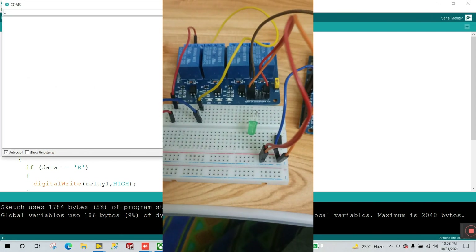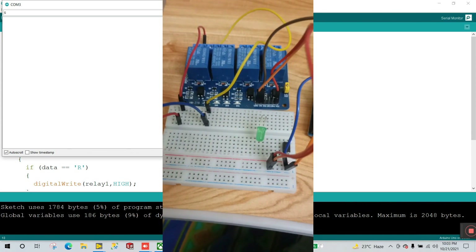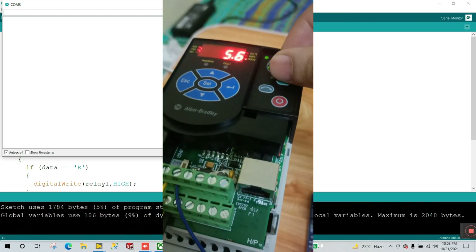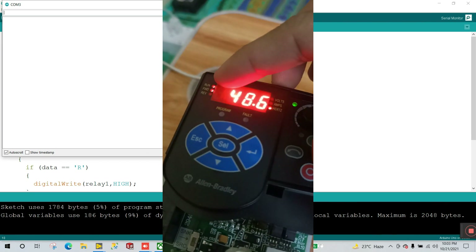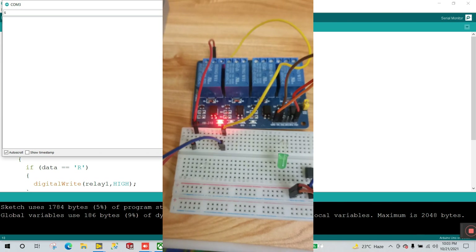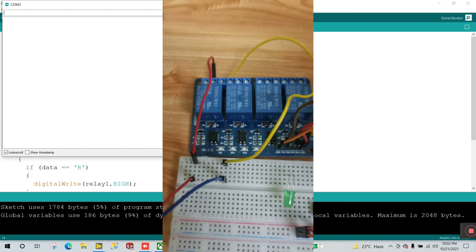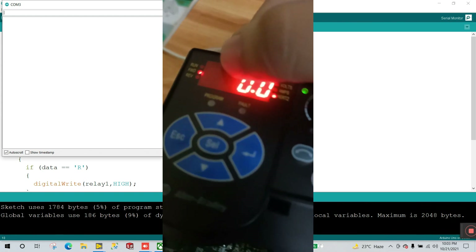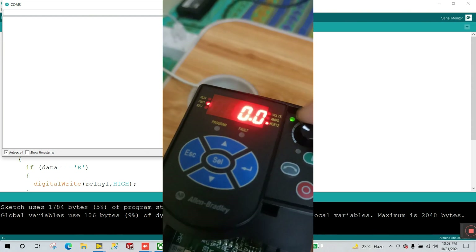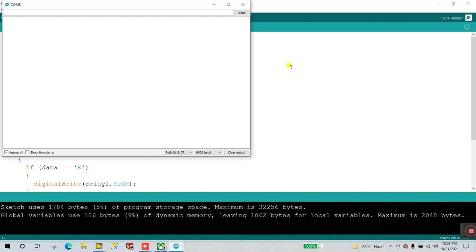Open the serial monitor. When I enter '1' and press enter nothing happens. When I press capital 'S' and enter, you can see it turns on and the relay is working. When I enter capital 'R' the relay turns off and the VFD stops, so we are not able to change the frequency because the motor is in off condition.